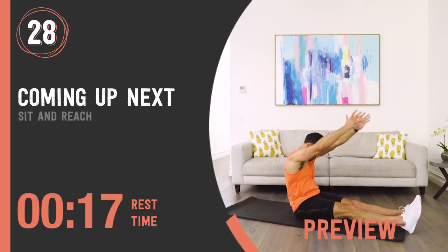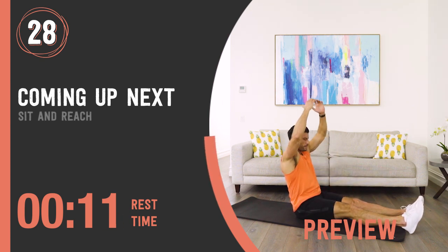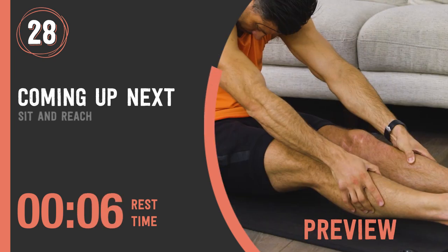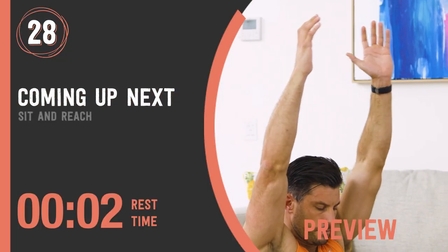Sit and reach. If you're looking for amazing flexibility, please look away now. Once again, my horrible flexibility on full display. Anyway, we can move past that — it's progress, not perfection, and this is something I'm working on.